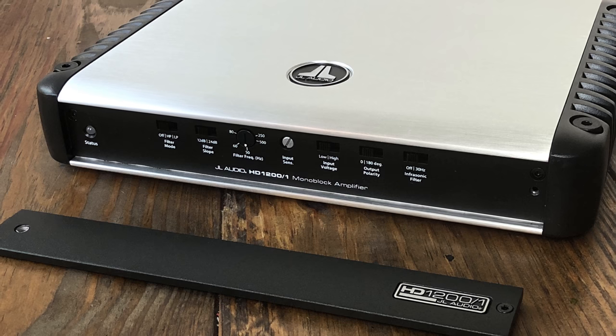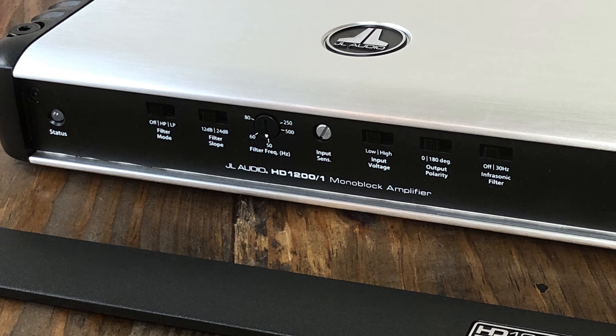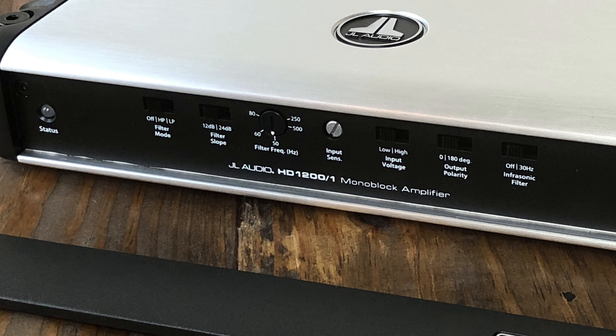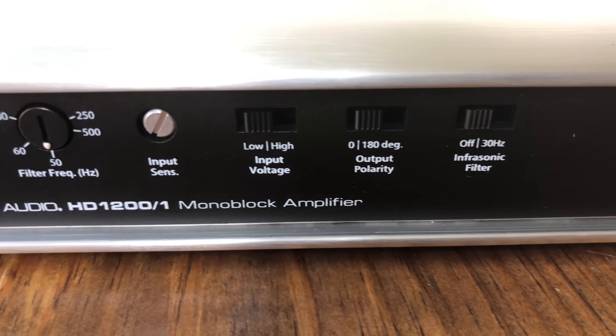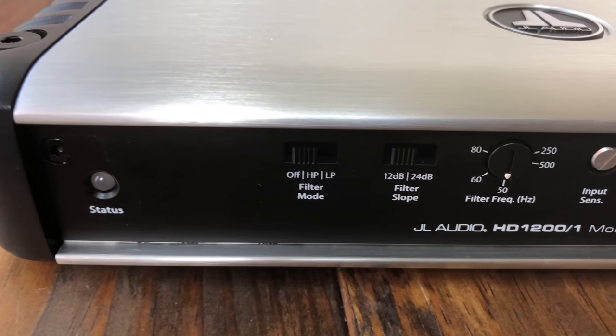Just behind the metal plate on the front of the amplifier you can see the different adjustments and the status LED on the left. There's crossover off and on, 12 or 24 dB, filter frequency, input sensitivity, low or high input voltage, and an infrasonic filter. It's set at 30 hertz all the time when on — it doesn't allow you to adjust that frequency.